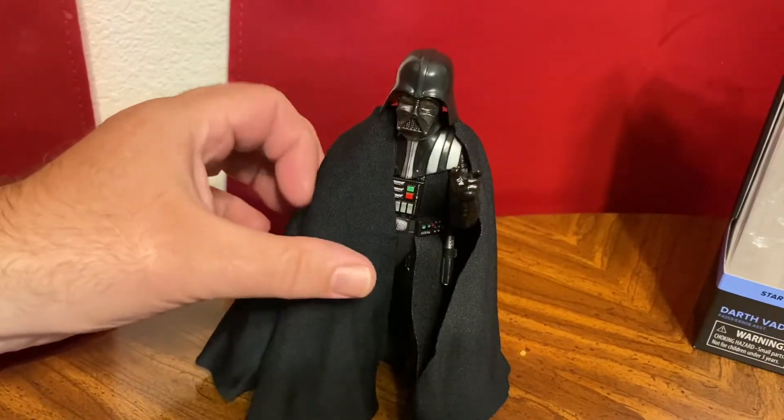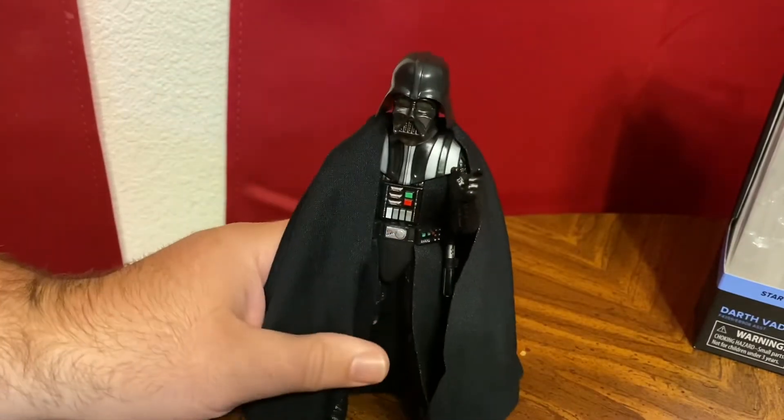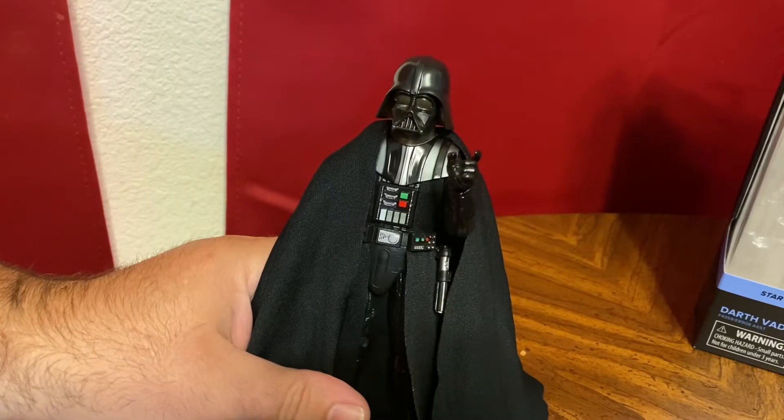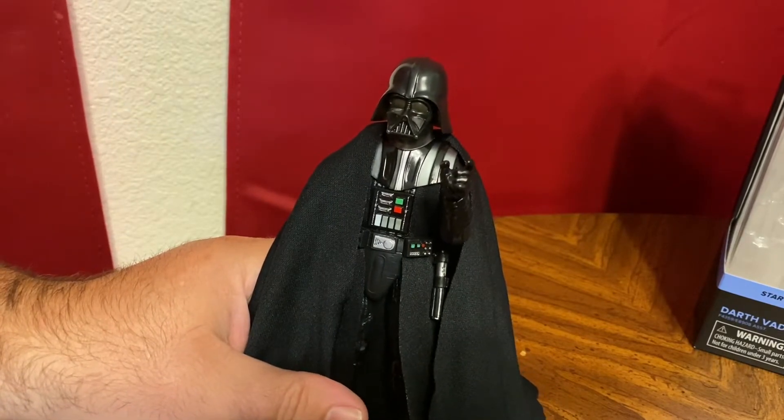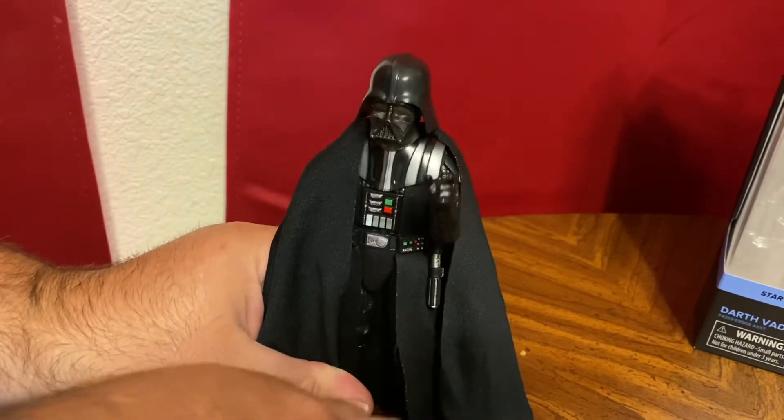The Vader we all want, which they'll probably make a little later, is going to have the helmet broken open with Anakin inside. I don't doubt Hasbro will make that — considering we got that Phasma with the eye showing through. It'll probably be a lot of reuse of parts but mostly a new helmet, and that'll be pretty cool.